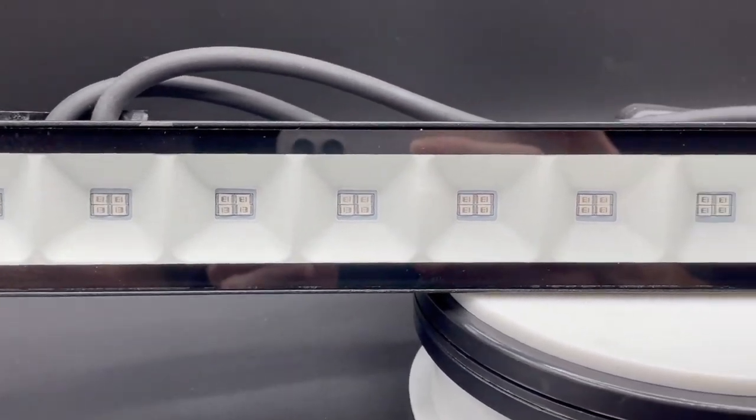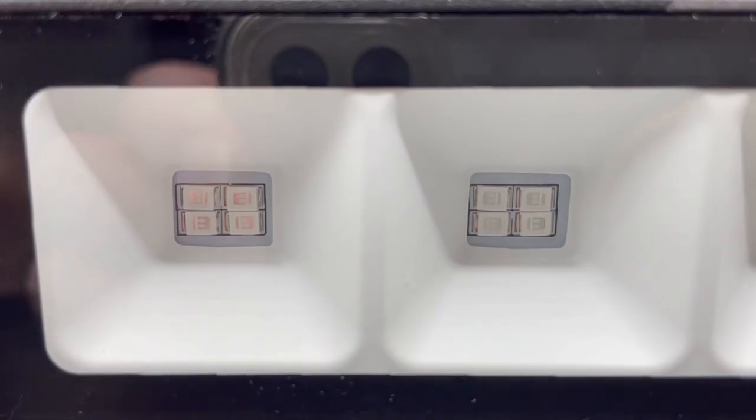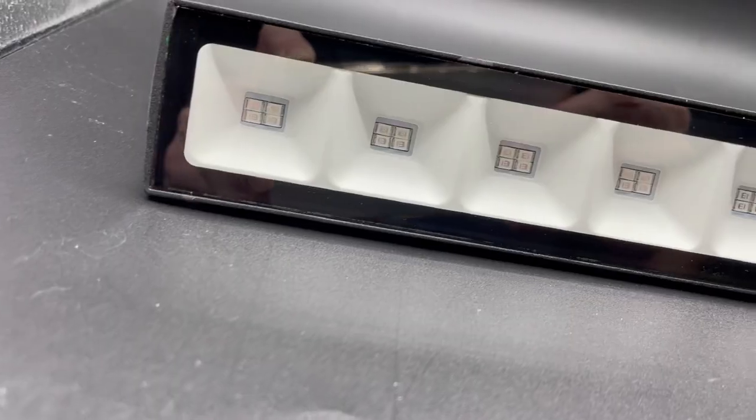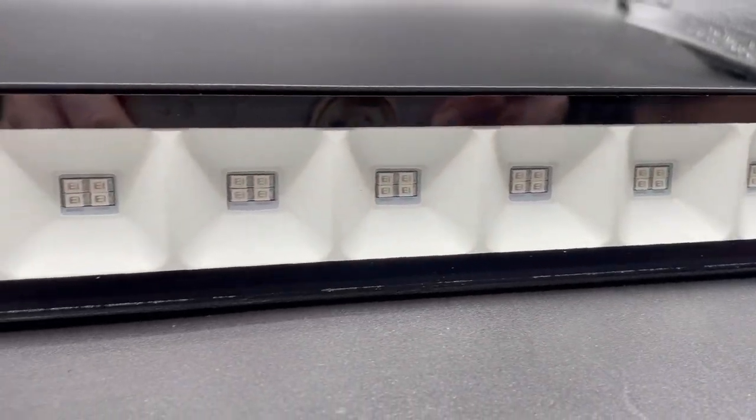Or, you can cover your whole front yard Halloween decorations with the 4 pack they sell. It has 48 LED chips installed on the bar with a 120 degree wide beam angle, so you shouldn't have any issues with coverage.